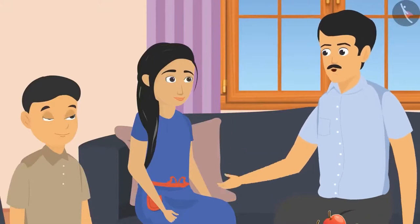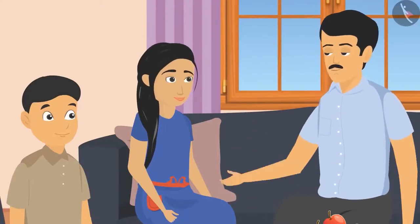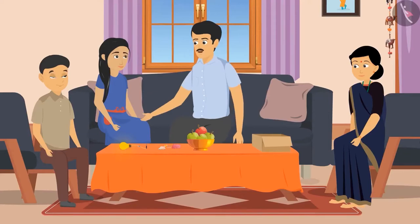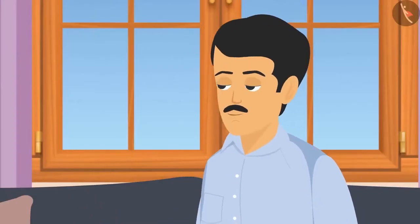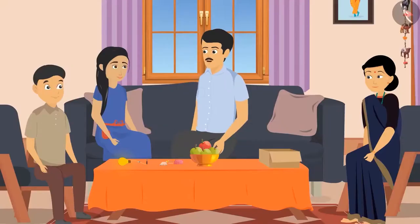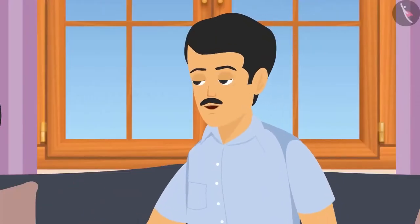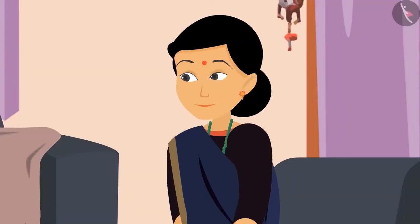'Children, you should be very careful with electricity. Such experiments should be done only in the presence of elders. Even at home, use electric devices only in front of elders — if carelessly handled, it can cause severe injuries.' 'Yes father, we will take care of these things.' 'Wow, I really enjoyed doing the experiment with you all!' 'Me too!' 'Us too!'